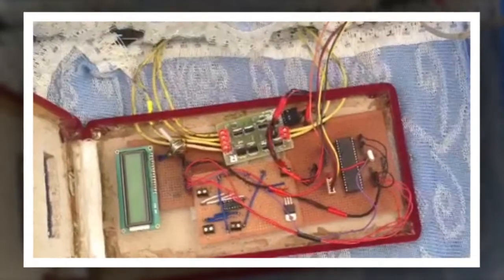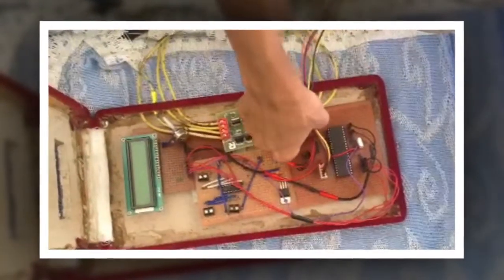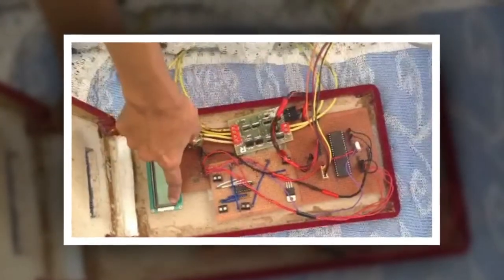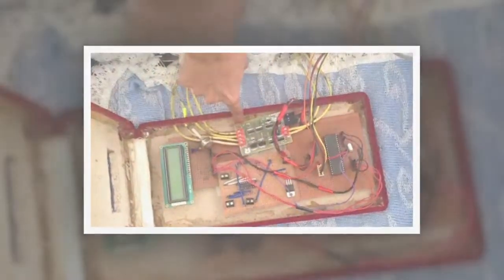This is how we have done the interfacing. This is the Atmega32 which we have used. Port A of the Atmega32 is connected to the accelerometer. Port B and D are used to interface with the LCD. This is the motor driving circuit used to control the left motor and the right motor.